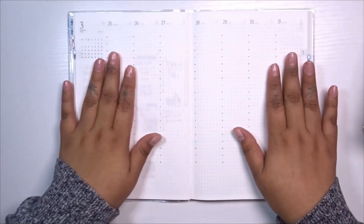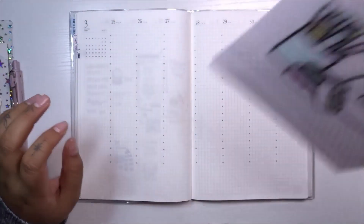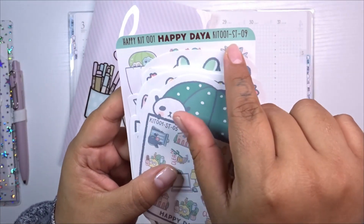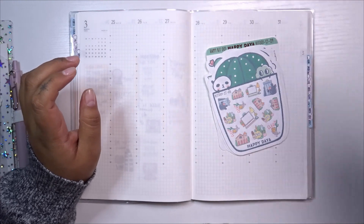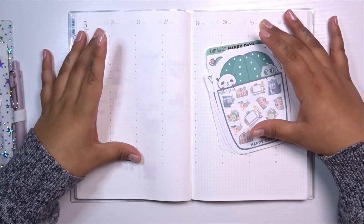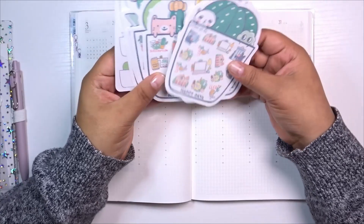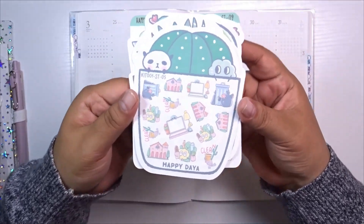I have a blank page here — you can still see through from the back side but that's completely fine. The kit we're going to be using is from Happy Dia. This is an older one called Happy Kit 01. I used to be part of the Happy Dia subscription when I was using the Hobonichi Cousin, then I stopped, but now that I'm in the Sterling Ink planner I might join that subscription again.